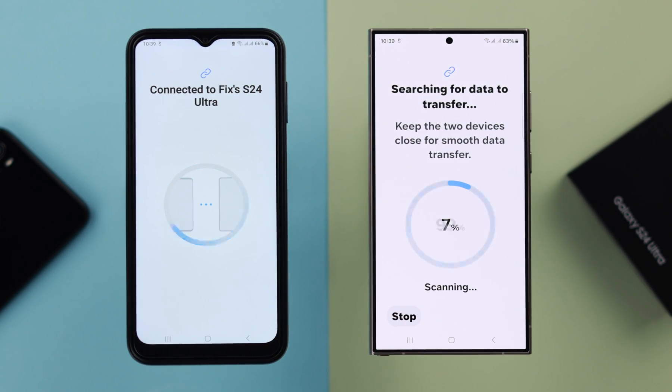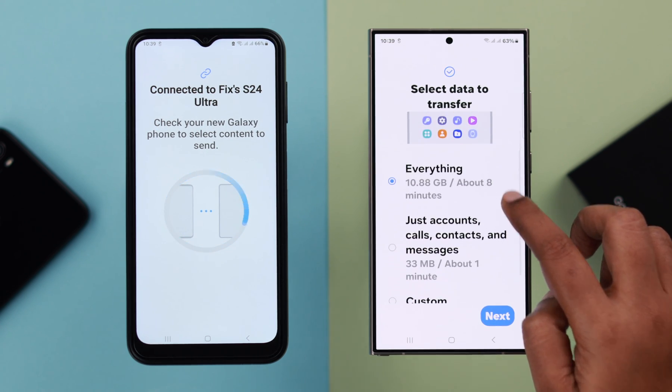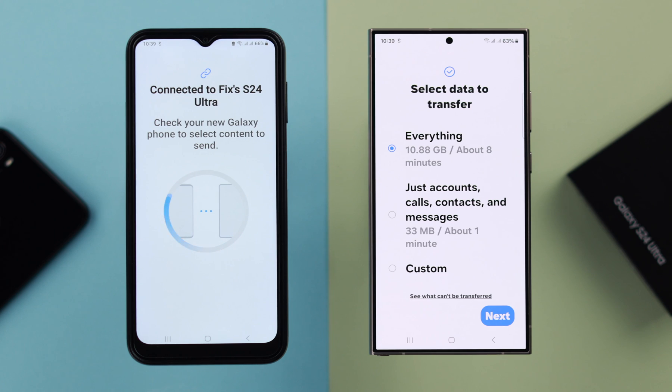Wait patiently for a while for the connection process to complete. From here, select which data you want to transfer from your older phone to your new phone. As you can see, you can transfer everything from your old phone — just account, calls, contacts, or messages — or you can custom select it.